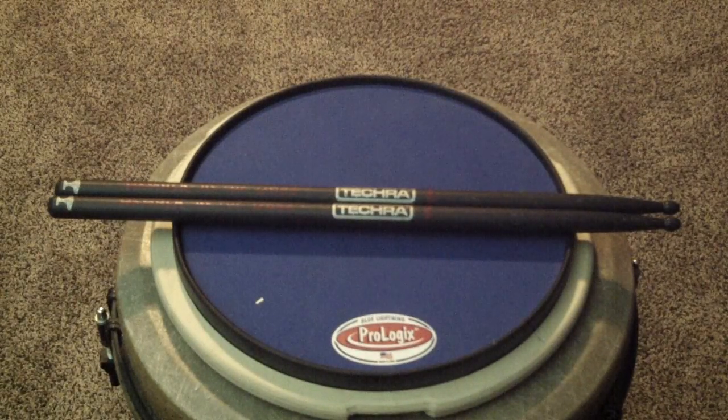Hey guys, Chris here with Drummer's Guide to Gear at DG2G.com. Today we're going to be talking a little bit about some drumsticks from an Italian company called Tekker. They specialize in carbon composite drumsticks.